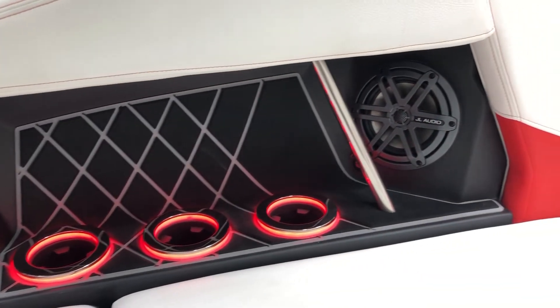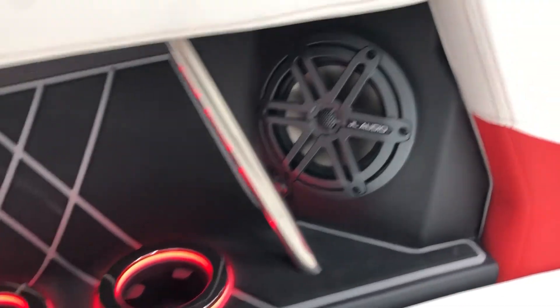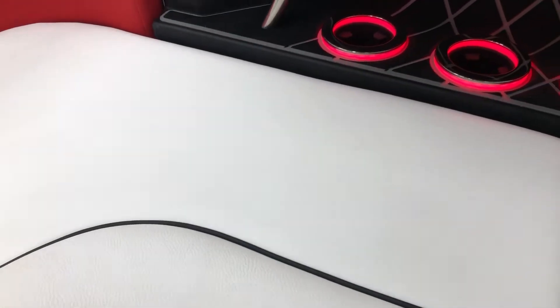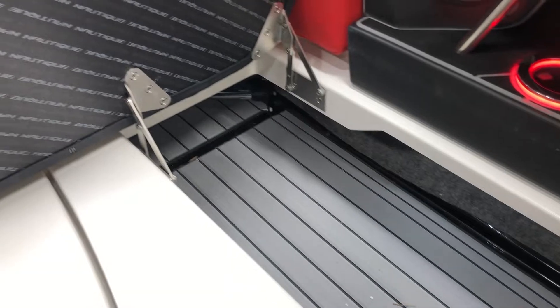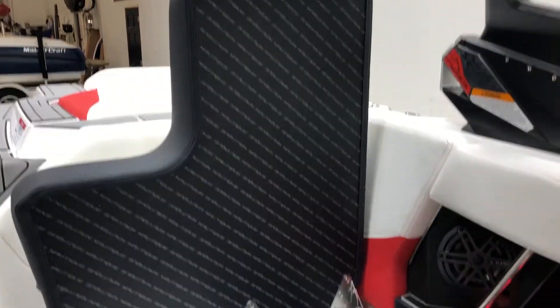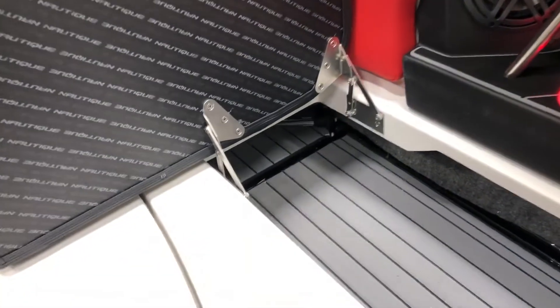This is equipped with six JL interior speakers, a subwoofer, along with those two speakers up top on the tower. We've got communicating storage, fully Sea Deck lined, and everything's hinged — so it's self-supporting when you're loading your equipment in and out of the storage compartments.